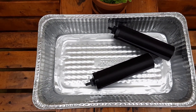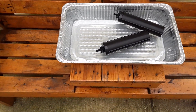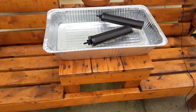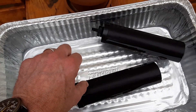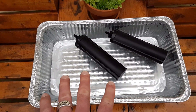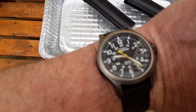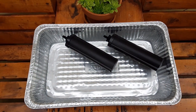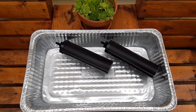I bought the filters on Amazon — they were very affordable. I took a pan where you roast a turkey, filled it with water, and the instructions said to take the filters and soak them in the water for 30 minutes. It's now past 30 minutes so I can take them out. You want to flush the filters first before you install them.